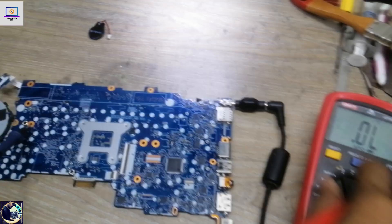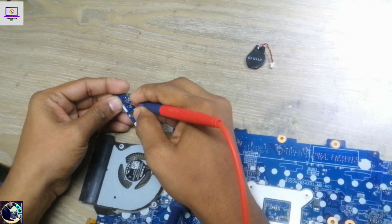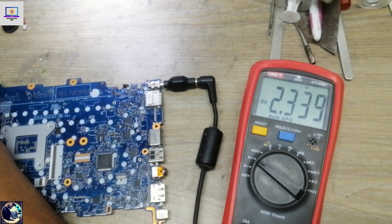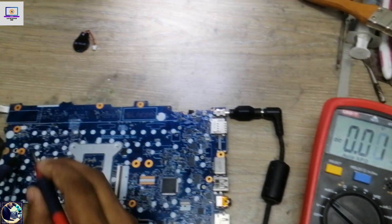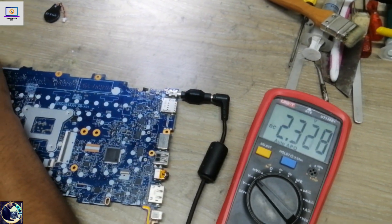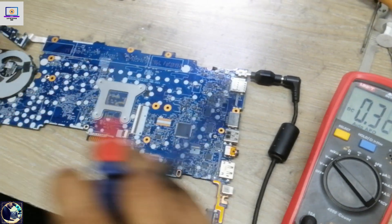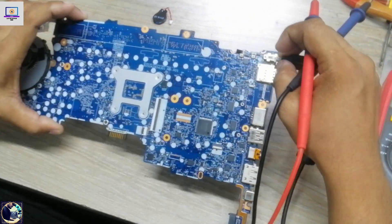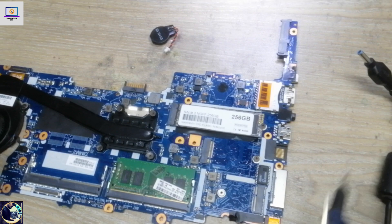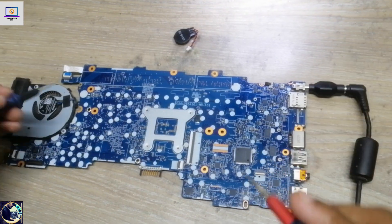If I check the switching voltage here, it's 2.3 volts — that's good enough. If I press the power button, it is responding, but the motherboard is not turning on. It should turn on after removing the CMOS battery.